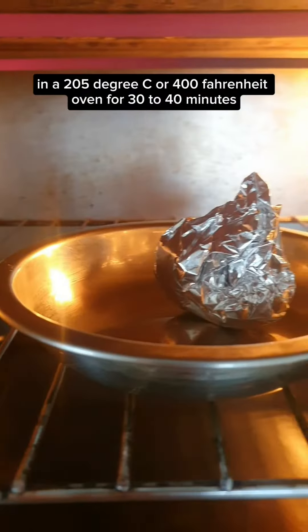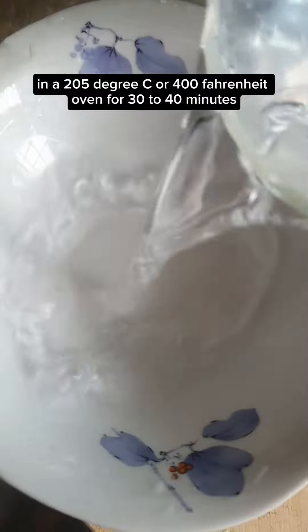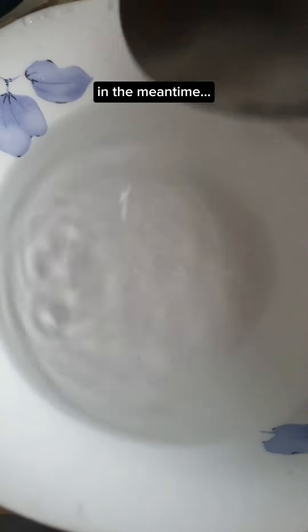I'm gonna roast three cloves of garlic in a 205 degrees C or 400 Fahrenheit oven for 30 to 40 minutes. In the meantime, soak one red onion in some salted water until ready to use.